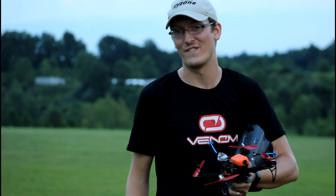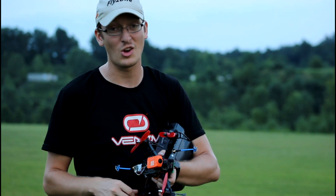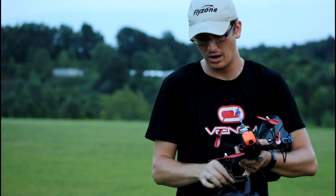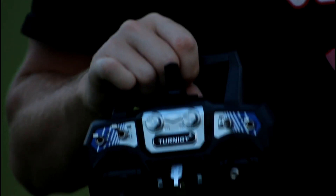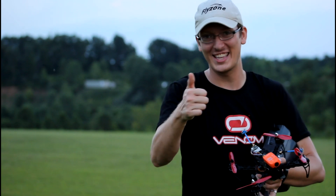Everyone asks — have I made any adjustments to the flight controls, to the PIDs, anything on this transmitter? No. This is still 100% stock and I'm flying in acro mode doing flips. Again, probably ugly, but I did them and that was just awesome. Thanks a lot for watching guys, we'll see you in the next video.